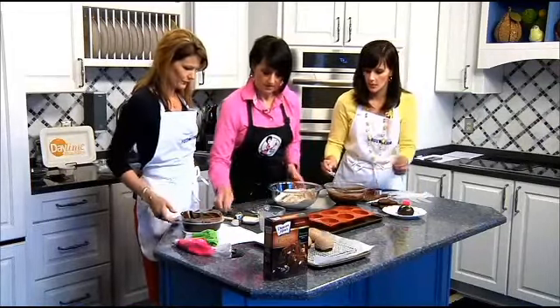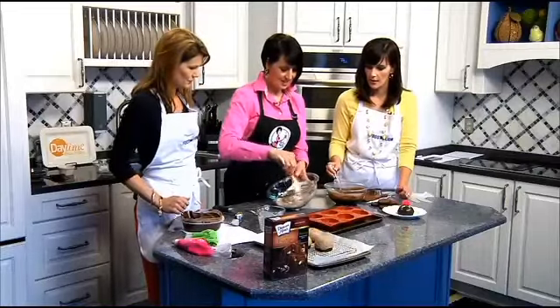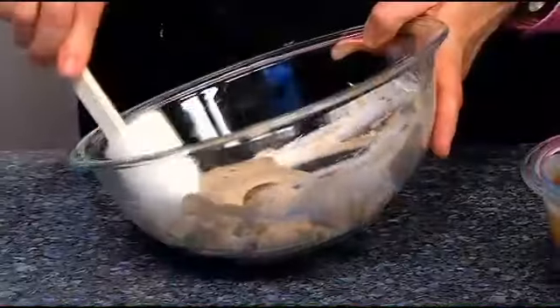It always reminds me of my grandma — she always made chocolate mousse for us. She's a good grandmother. We like grandmothers.